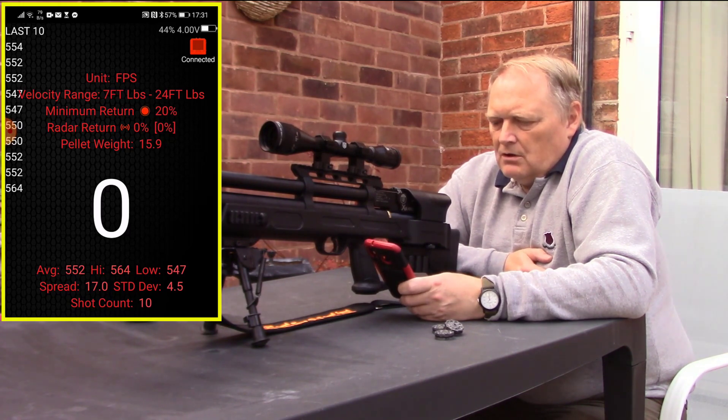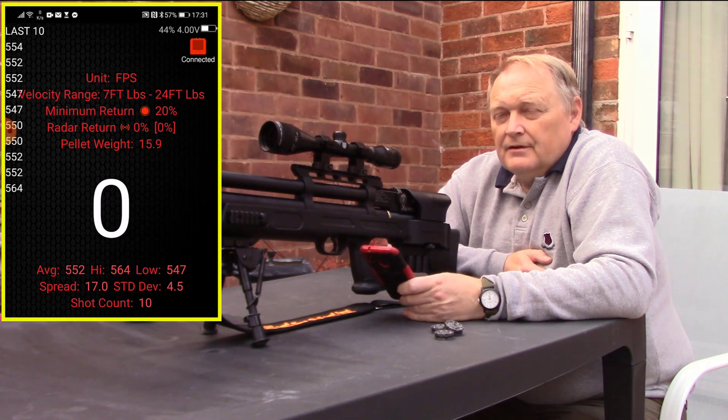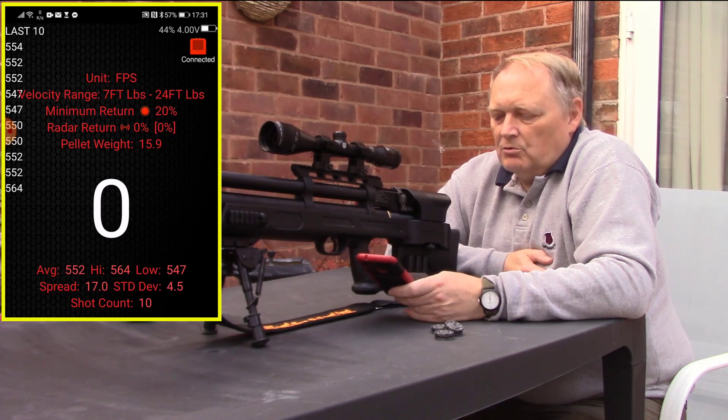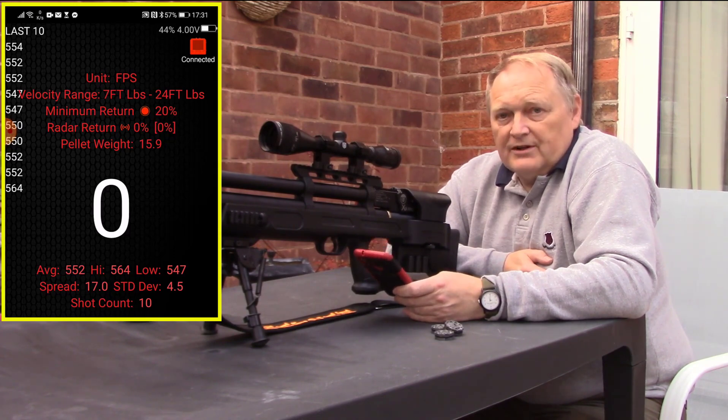What I'll do now is put some air in the rifle. I've got 4 magazines of 10 rounds. That was a 95 bar fill — I'll fill it to 120 next, then 150, and then 200 to see what we get. I'll see if there's much variation; I'm hoping it's going to stay pretty much the same actually. So the next part of the test will be to fill the rifle to 120 bar.